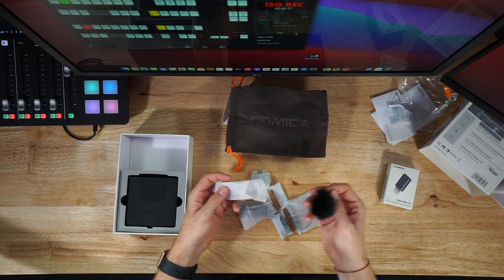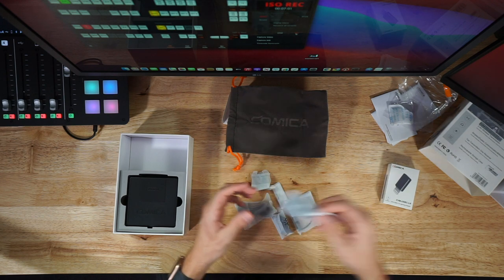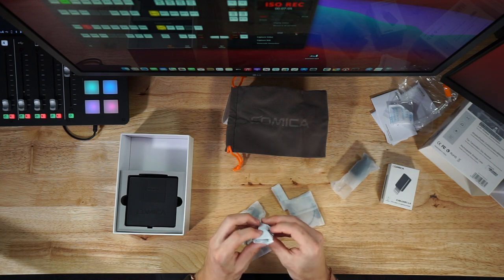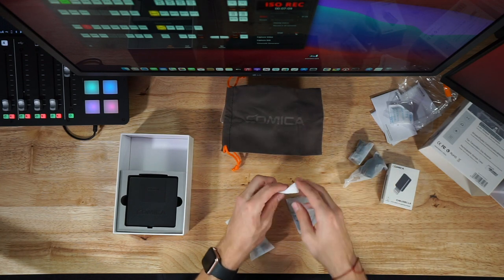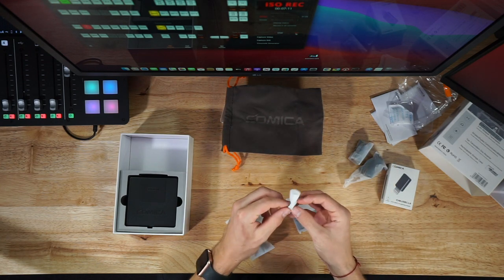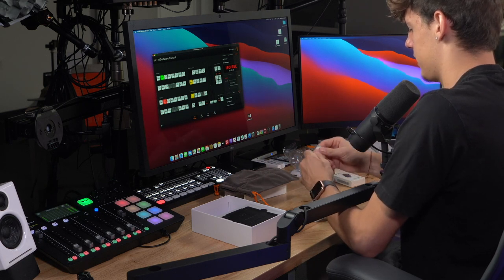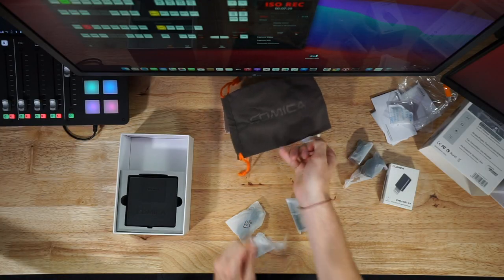There are a bunch of things to unwrap. We have a nice furry windscreen mount for the microphones — and it looks like there are two of them, which makes sense since there are two transmitters and two mics, so I know those are identical.